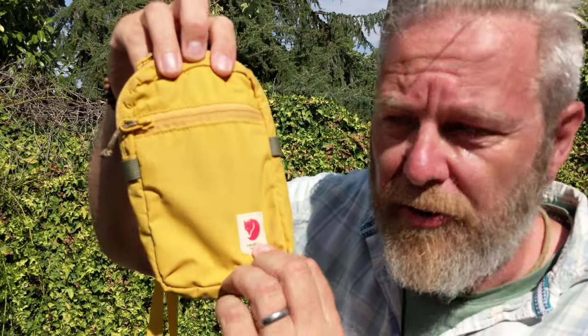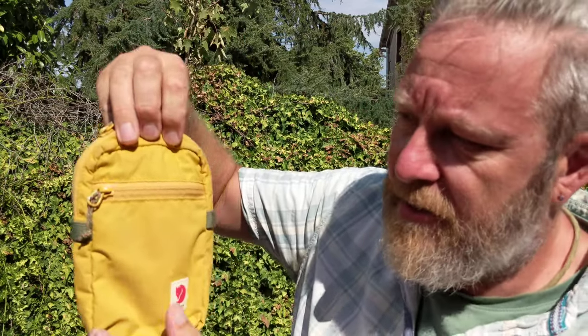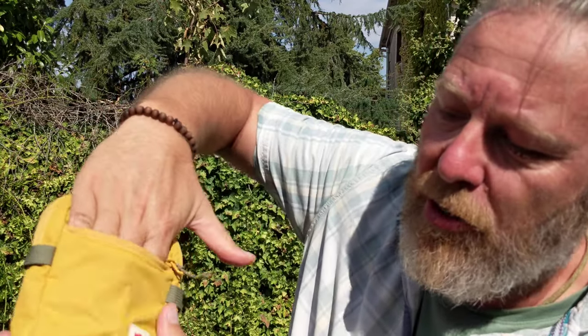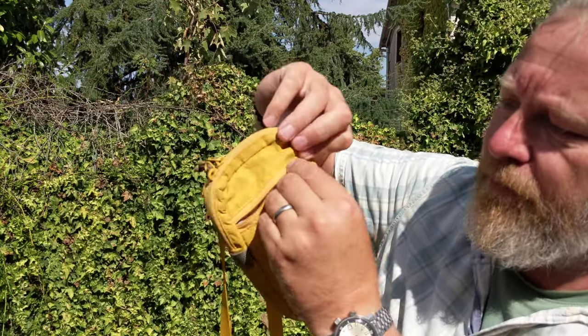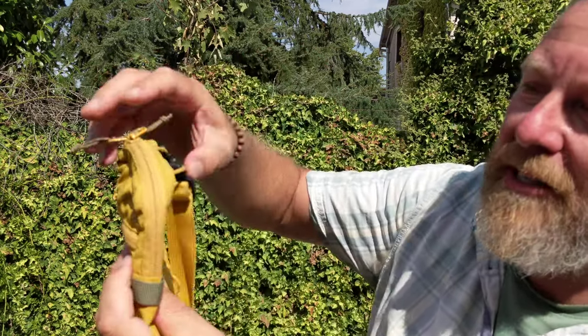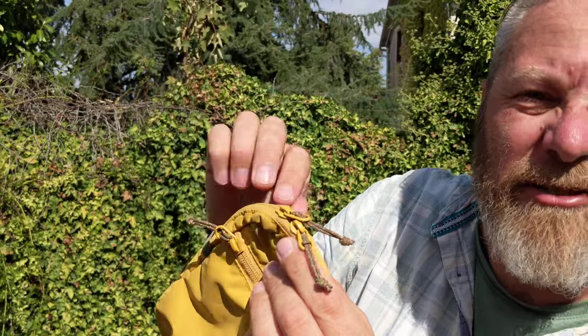Right, so lovely vintage Fjallraven logo on the front. Portrait format. Front zip, simple single zip — deep, goes all the way to the bottom of the bag. Really nice bit of string there, nice coloured bit of string. They've all got these little string tags on. It's really nice.